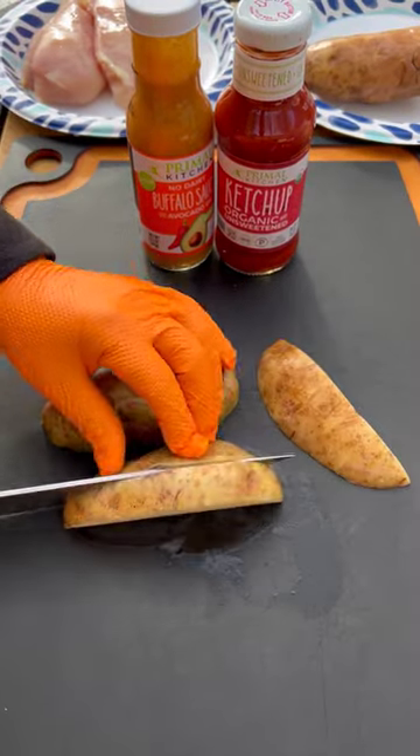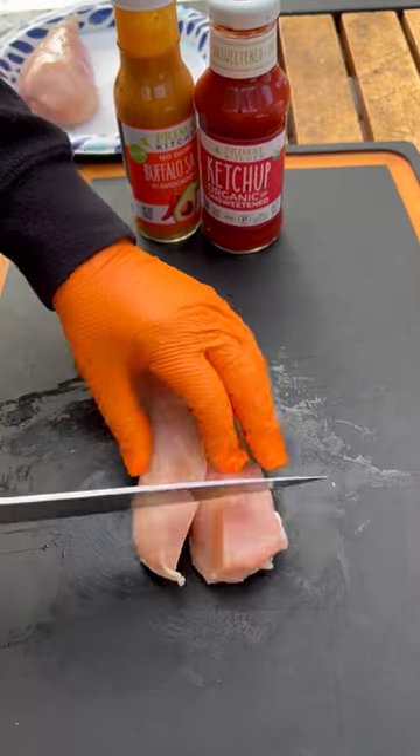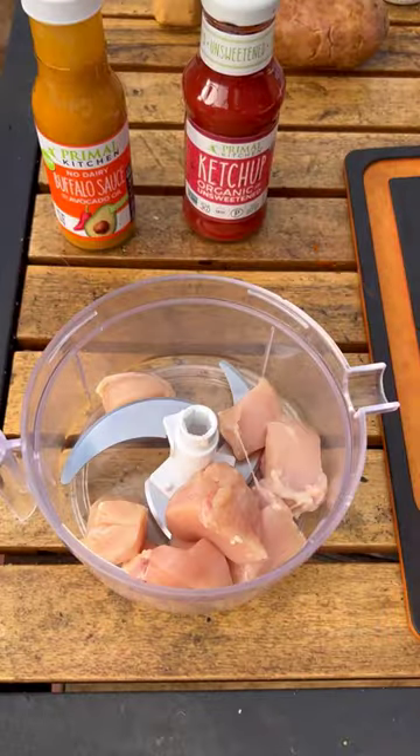We're going to be parboiling the potatoes — going to be grilled potato wedges — parboiling for about seven minutes. Then in the food processor, I'm going to be throwing in my chicken breast.